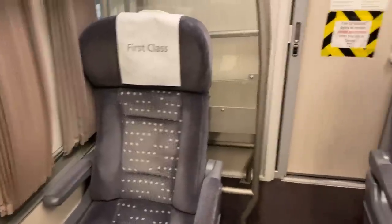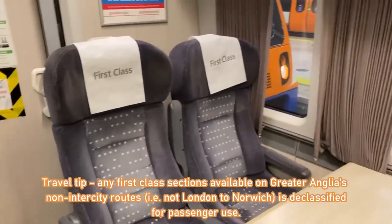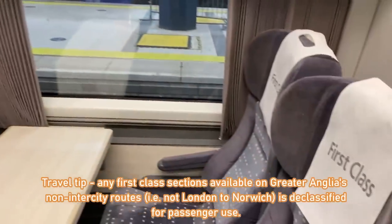I'll be in the First Class section for this trip, which is declassified for anyone to use. So it's time to ride in comfort all the way to Hertfordshire — let's get rolling!